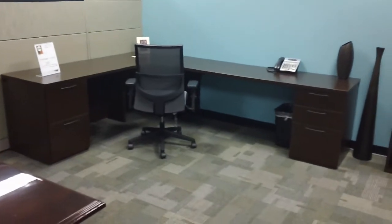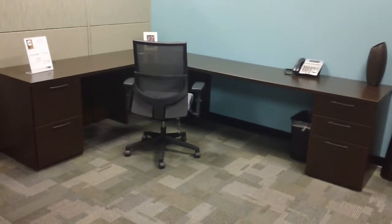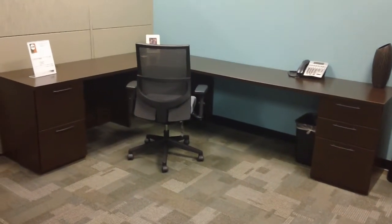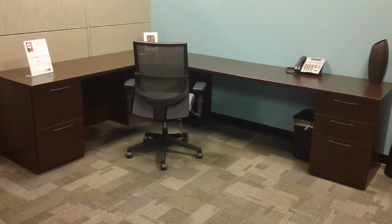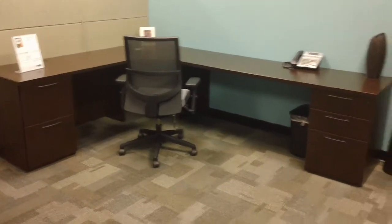And then we have this — this is Waveworks espresso. It's got a 60-inch return on the right, and a 42-inch return on the left with a corner. And that is $699. And these are all in perfect condition.